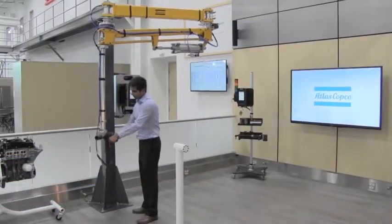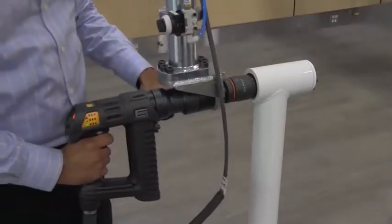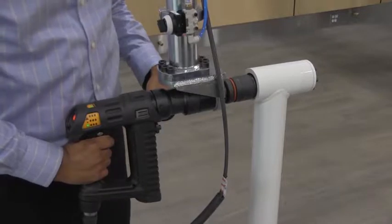The AXF articulated arm is an over-under boom to parallel configuration that provides workspace efficiency with its large working area and small footprint.